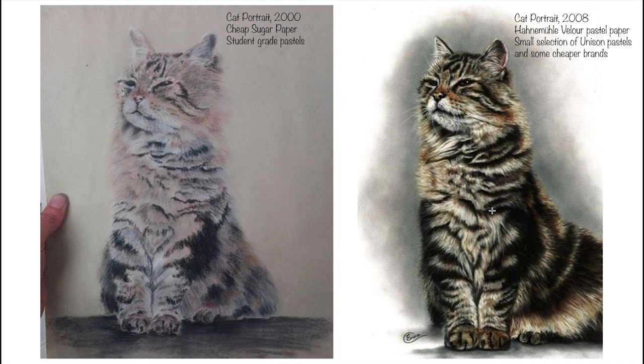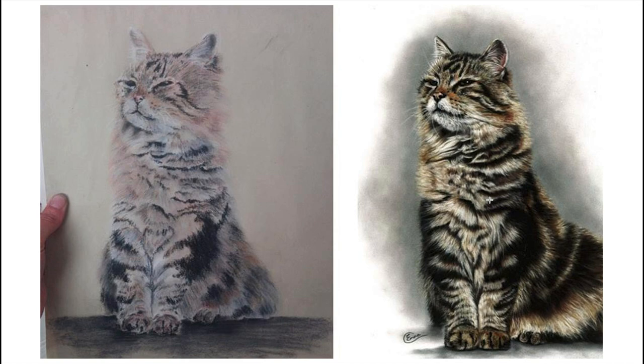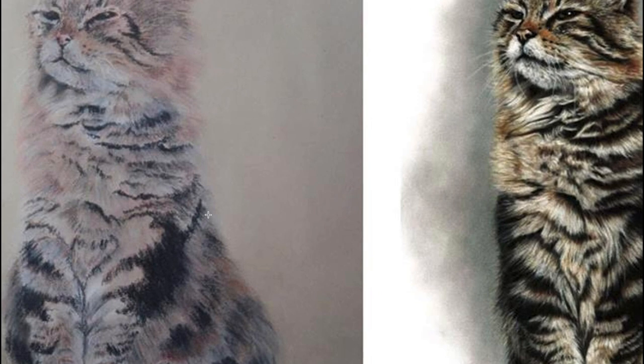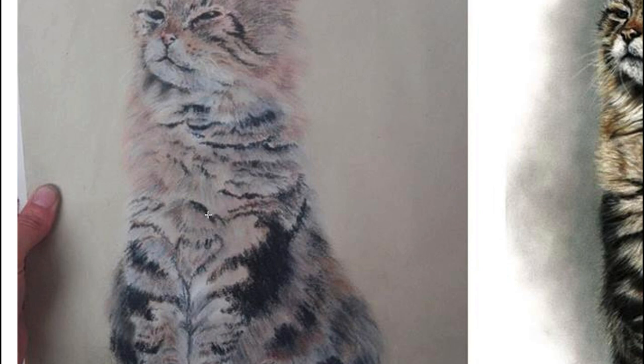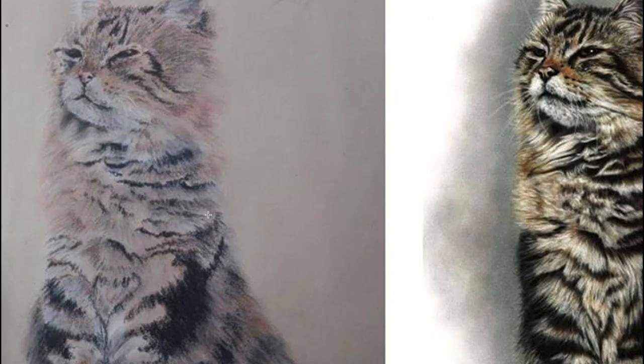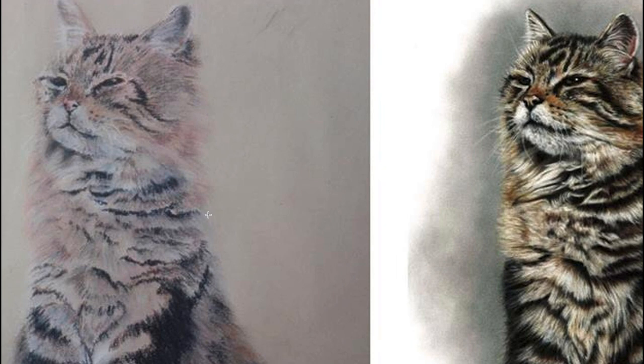Years later, I decided to have a go at the same piece again. By this stage I'd discovered velour paper, and you can see that I take much, much more time and put a lot more darkness into the fur to create a lot more contrast in the darker areas. In the beginning with this one I was really quite frightened to try and build up the layers, and the paper won't let me anyway. But later I learned to take more care and time and to carefully build up from dark to light.